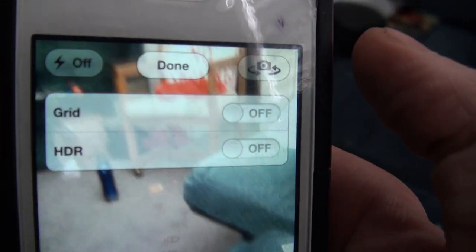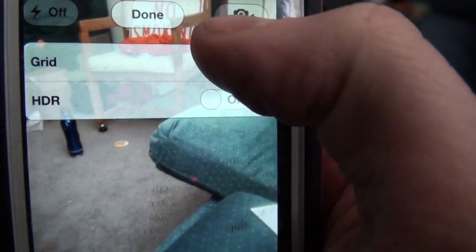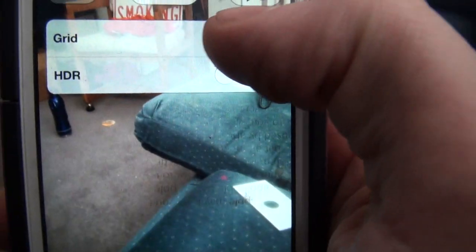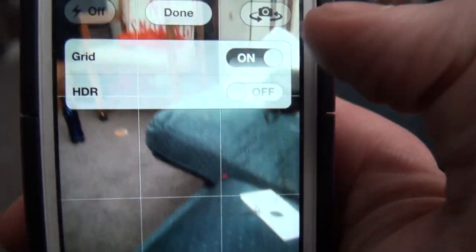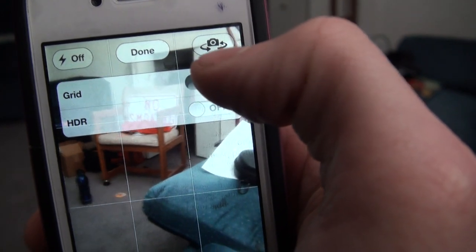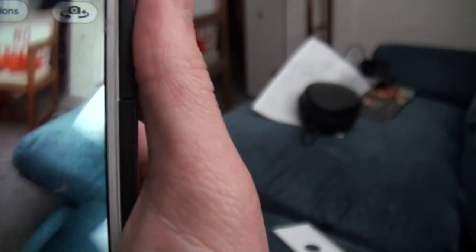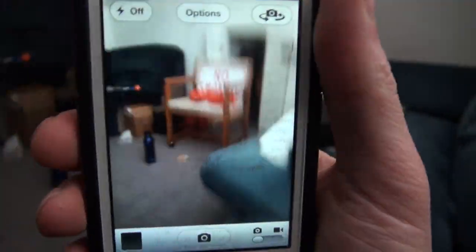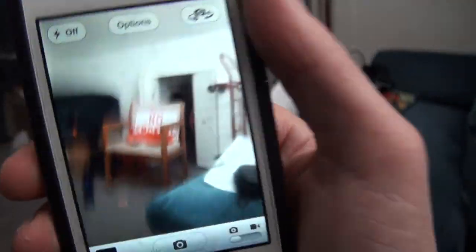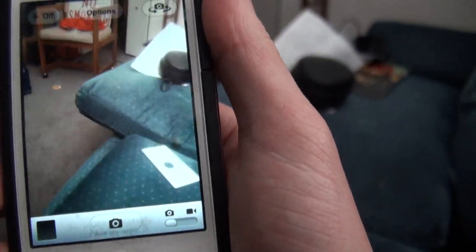In the camera you've got options — you've got grid and HDR, which was there before. Now it just has a grid so you can take evenly framed pictures or something like that. And if you look here, the stabilization is better. Like I said, you can go to the Apple website and do the side-by-side thing and it shows the difference.